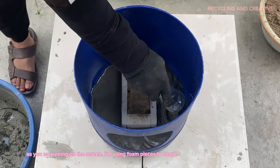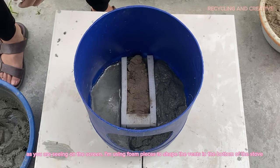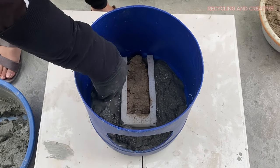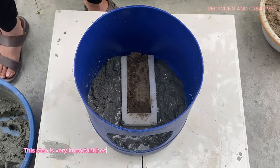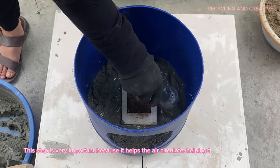I'm using foam pieces to shape the vents in the bottom of the stove. This step is very important because it helps the air circulate, helping the stove burn better.